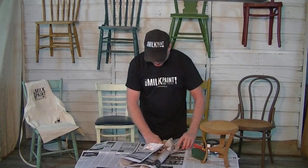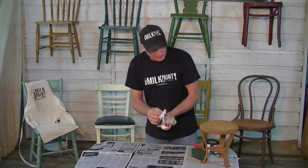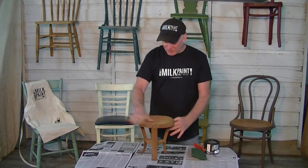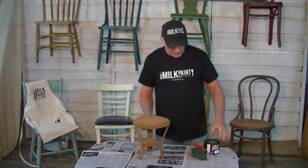All that scaly rust came off of there, and we're good to go. It's still got a little dust on there, but that doesn't matter a whole lot. The milk paint will just stick right to that.